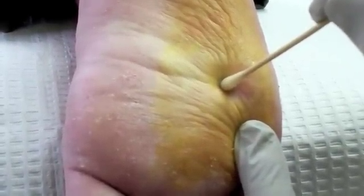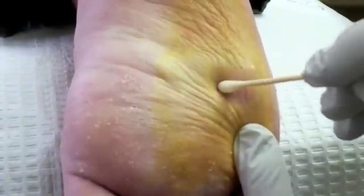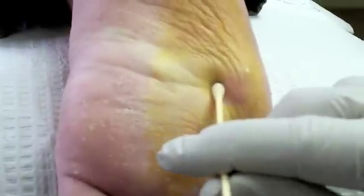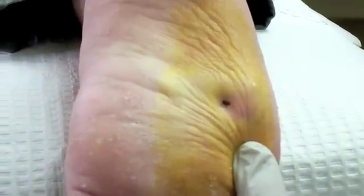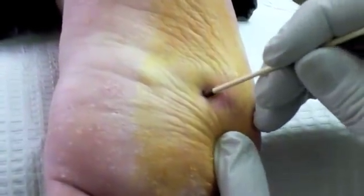We're going to be very careful where we put this phenol — only on our surgical site. We don't want it dripping anywhere else. And then we're going to use a silver nitrate stick to cauterize the area so it doesn't bleed.